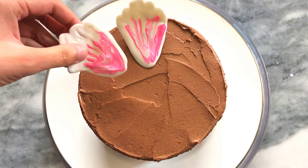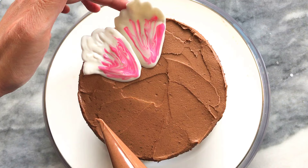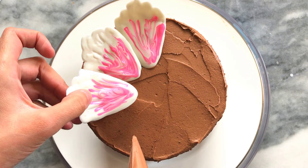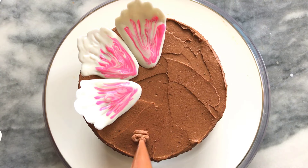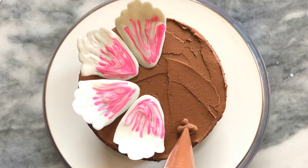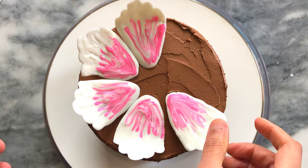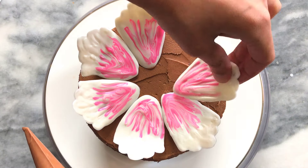I start by arranging my petals — I only pipe a small dot onto the cake and then press the petal over it. The more icing you use, the more height you'll get for your flower. As I add more petals I'm overlapping the next petal over the last. I have about seven petals on the outer rim. The best part of assembling onto the cake surface is the flexibility of moving and tweaking the petals around.